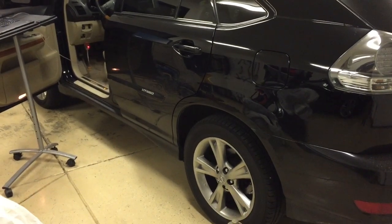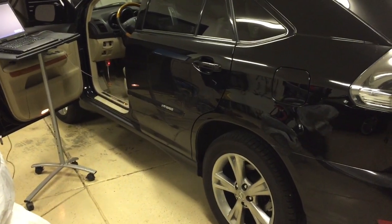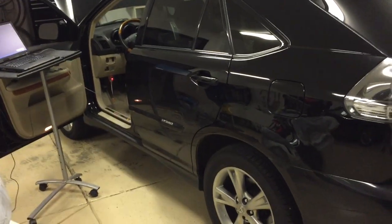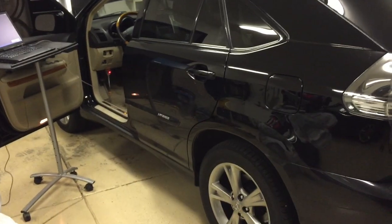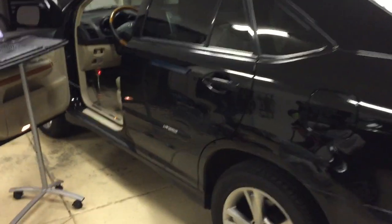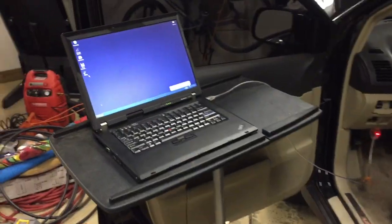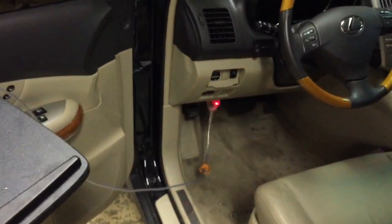Conventionally, after you change the pads, you would pump the pedal to push fresh fluid into each of the brake calipers and remove any air that may have entered the system. You can't do that on the hybrid because you cannot actuate the rear brakes with the brake pedal. What you need is a Windows XP laptop running the Toyota TechStream software and a USB-to-OBD adapter.